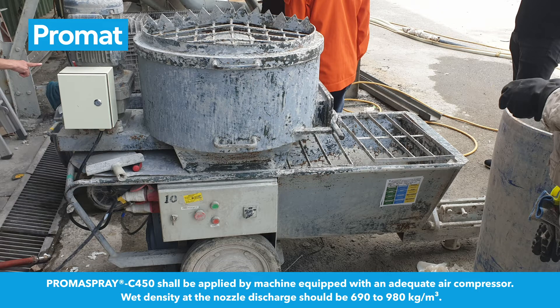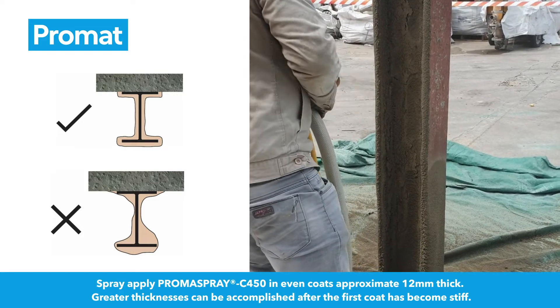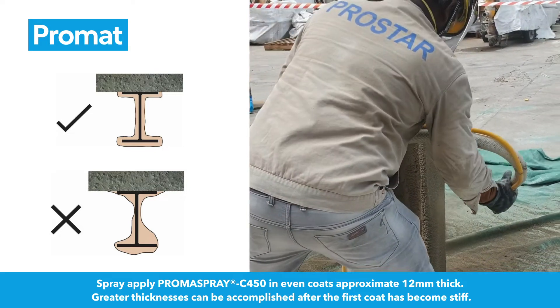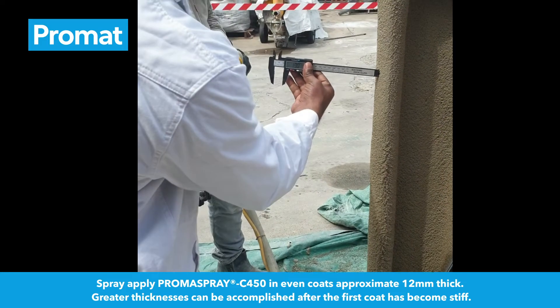Promaspray C450 shall be applied by machine equipped with an adequate air compressor. Wet density at the nozzle discharge should be 690-980 kg per cubic meter. Spray apply Promaspray C450 in even coats approximately 12 mm thick. Greater thicknesses can be accomplished after the first coat has become stiff.